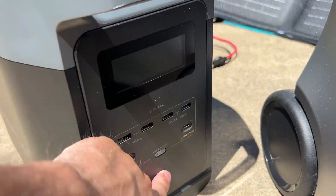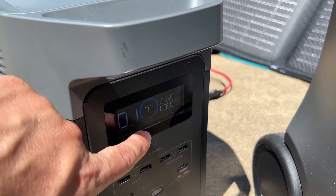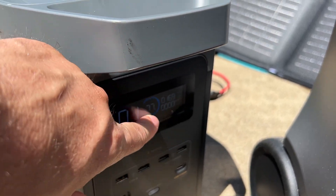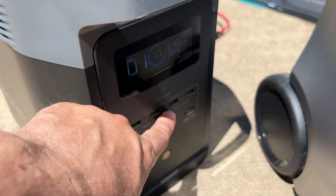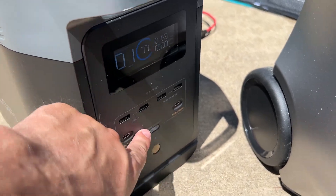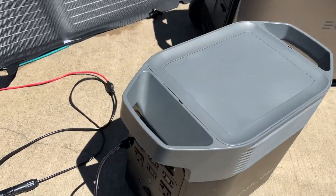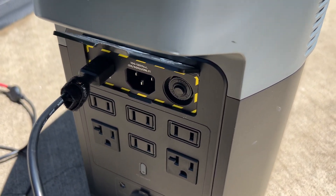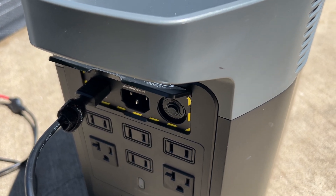This here is a one-kilowatt capacity battery. It's only going to take about one more hour to charge this up — it's pulling about 169 watts, which isn't too bad at all. It has four USB-A ports, two USB-C ports that are 100 watts, one kilowatt capacity, and on the back side you get six AC outlets.